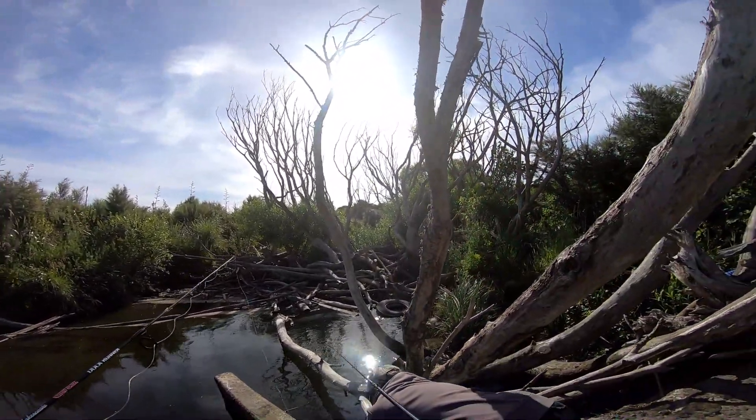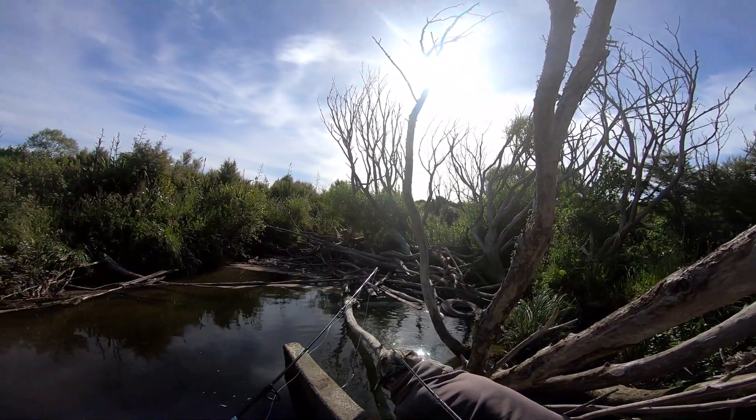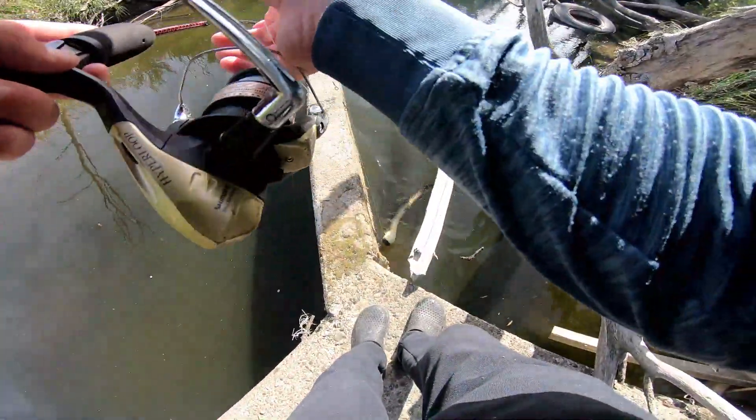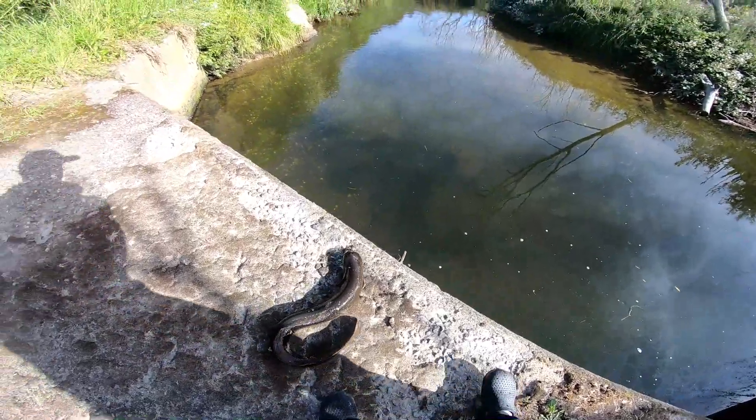Guys, this is definitely a lot better than the other day - I caught one tiny one. Well that was like instant - I've already got two. Right guys, here my one is. That's it! Yeah! Second day - he'll make his way in by himself.